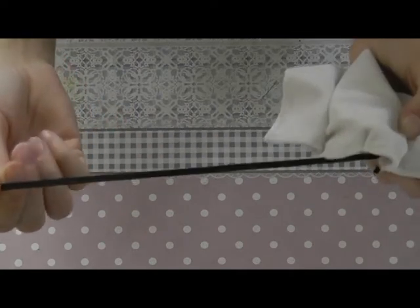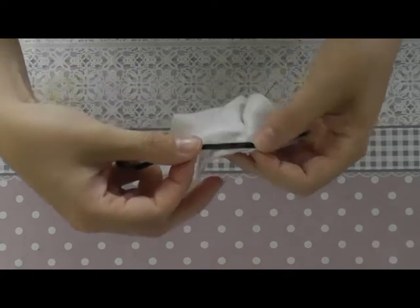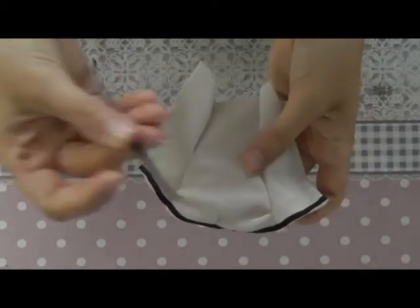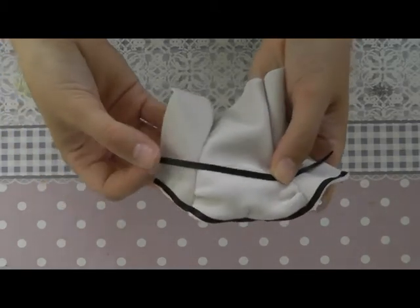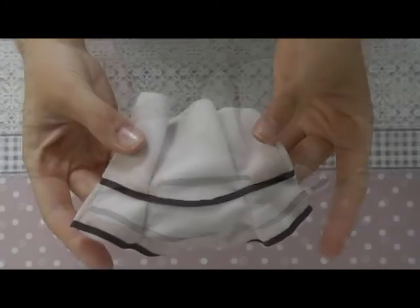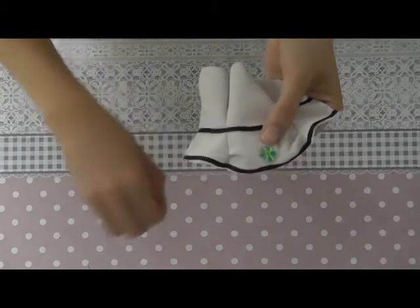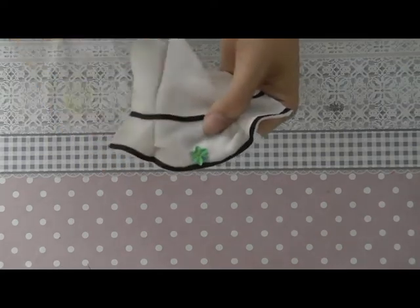I'm taking a small ribbon and I'll sew it as a detail along the top side of the dress. Then I'm taking the same ribbon again to make another detail strip ribbon here. Now I'm taking a bead and I'll sew it exactly in the middle of the dress as a detail.